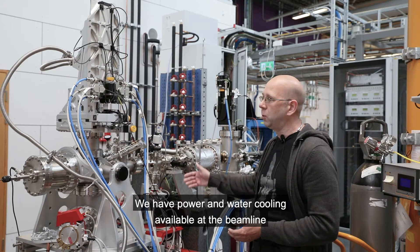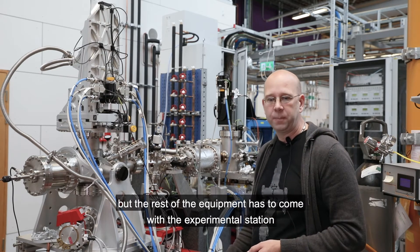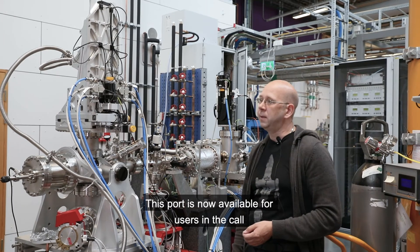We have power and water cooling available at the beamline, but the rest of the equipment has to come with the experimental station. This port is now available for users in the call.